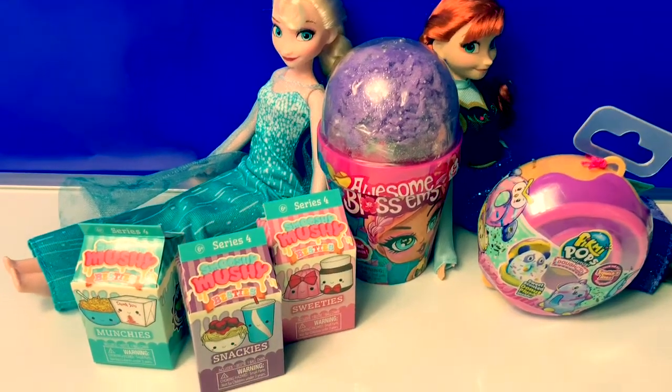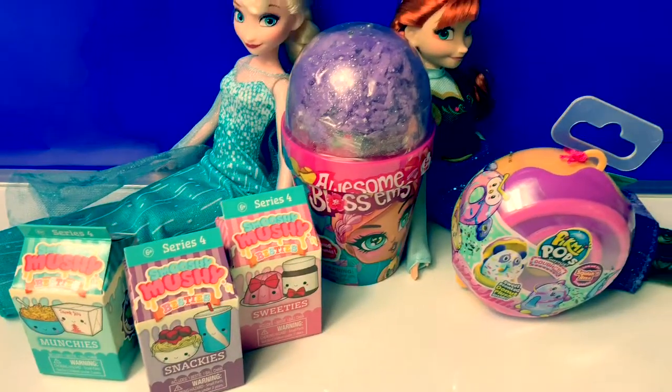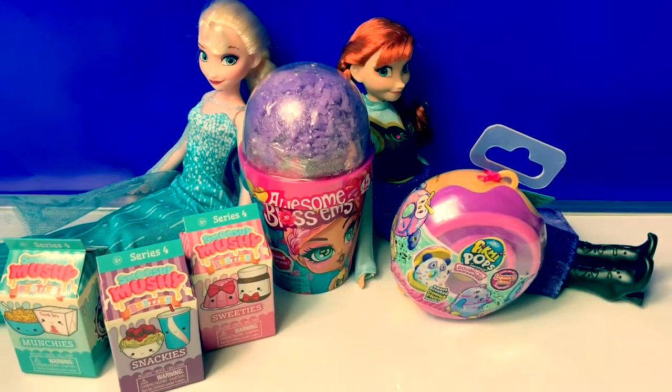Today, let's open some Smooshy Mushy Awesome Blossoms and Pikmi Pops.